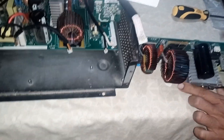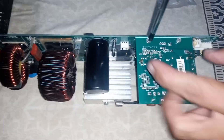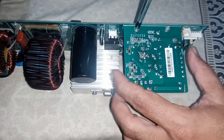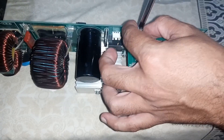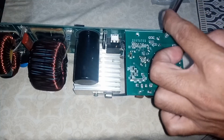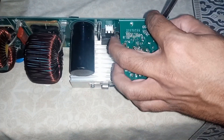Here we have the utility startup module. Take it out — there are two screws on the back side. It's not an embedded card, but even if it is embedded in the MPPT, the parts and concept remain the same, whether this module is embedded with the main board or installed separately.